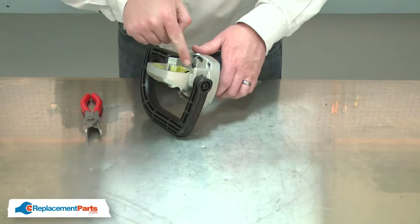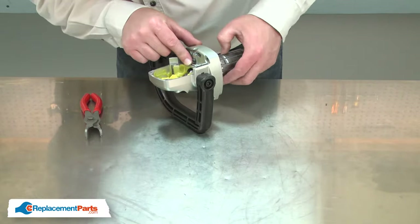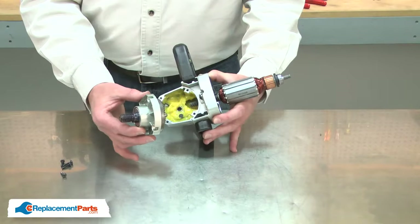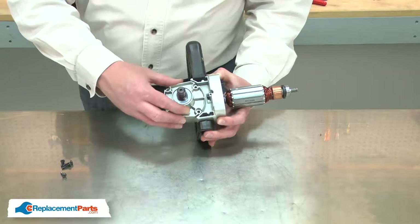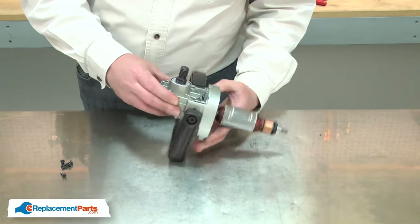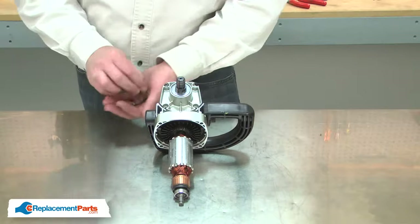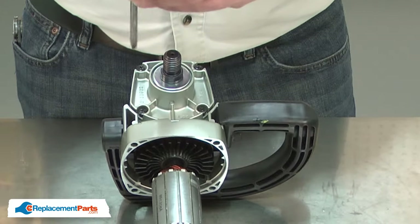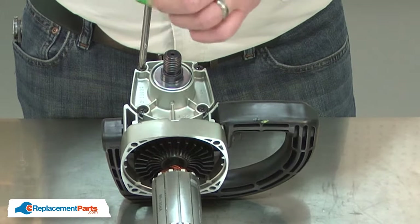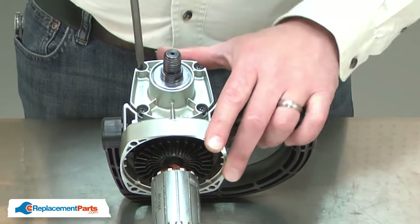I'll resecure the armature with the retaining ring, making sure that it is fitted firmly into the groove on the armature. Now I'll reinstall the spindle and gearbox cover assembly. With these fine threads, I like to start them with a screwdriver so I don't strip them out, and then I'll finish them with the impact driver.